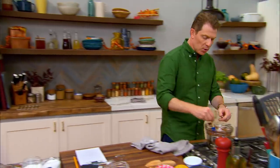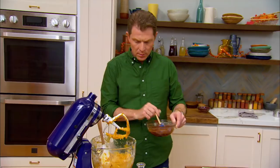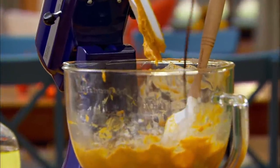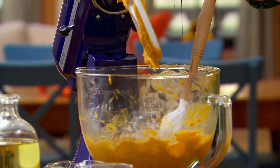Then we're going to take some semi-sweet chocolate that's just melted. I'm going to drizzle this in — make sure you get all that out of there. And basically I'm just going to swirl it or marble it into the pumpkin batter.